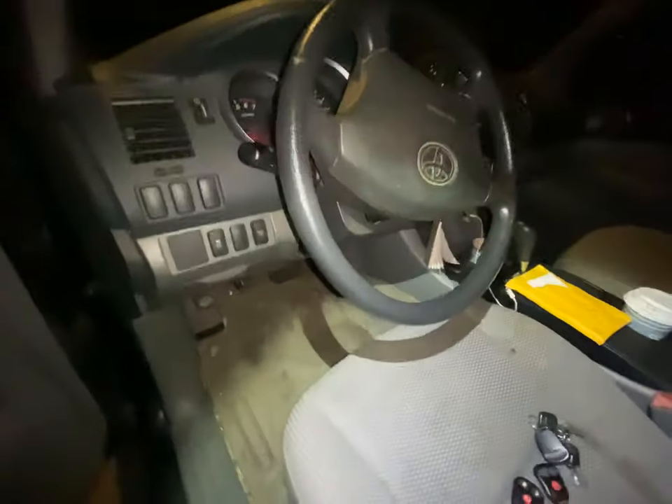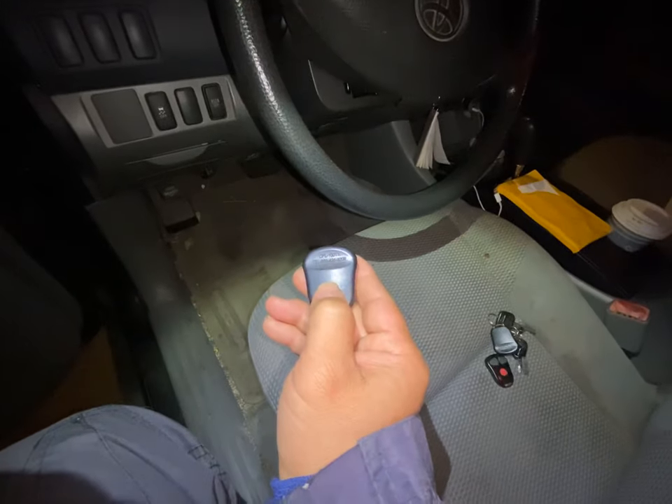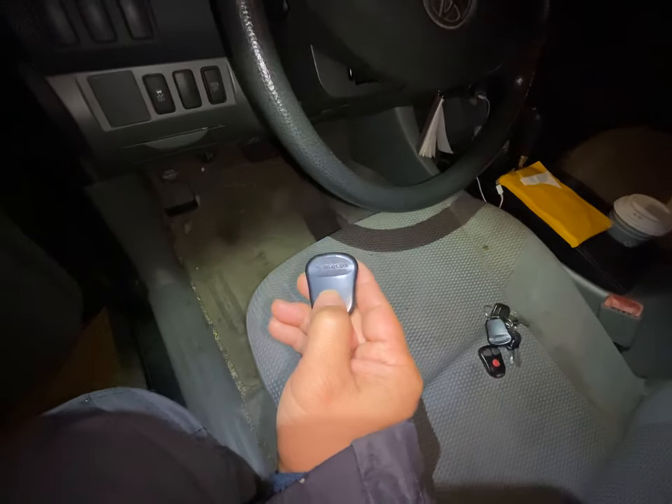Okay, an Auto Page alarm that we're trying to program. The FCC number is H50T21.